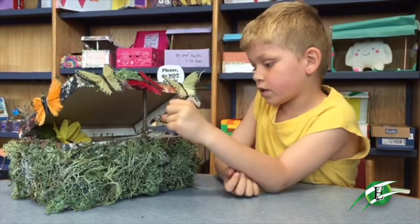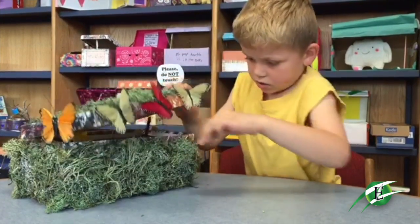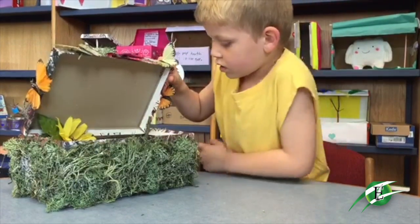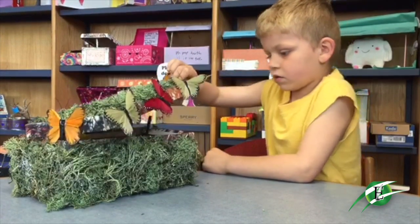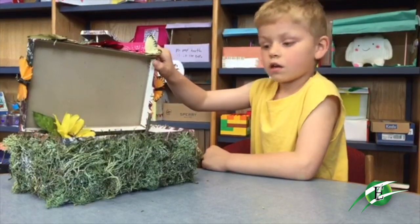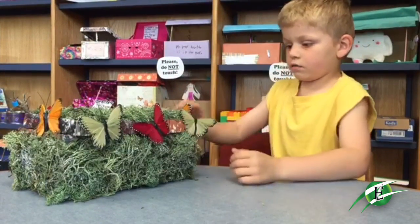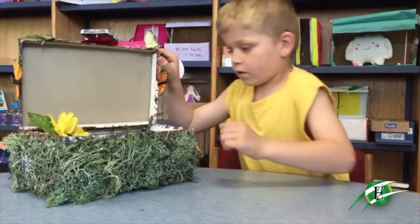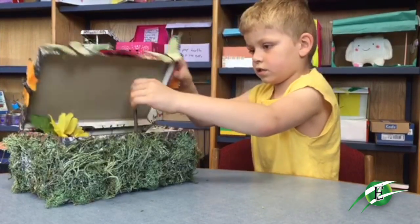When the tooth fairy comes in, it's going to hit the stick and it's going to fall down like this, and then she's going to be stuck in there. But she's still going to get the tooth. There's a little table so she could sit down. And the glitter is there so it would look sparkly, and it would make her sneeze and fall in, then she would hit the stick and get trapped.